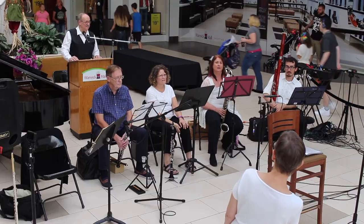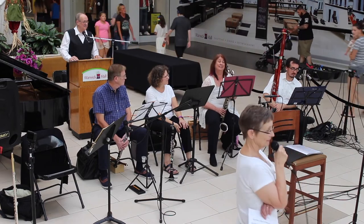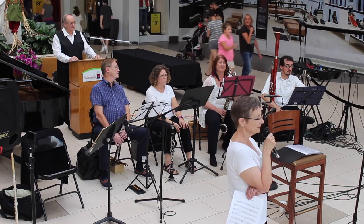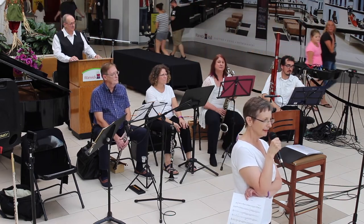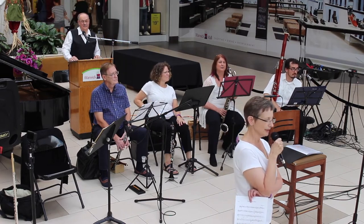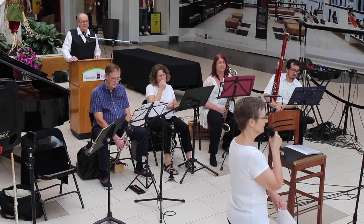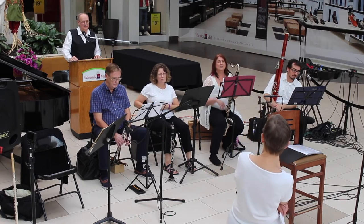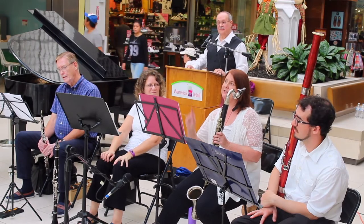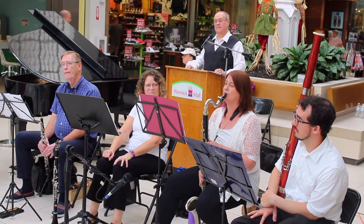Do you have a piece for us? We don't get a lot of melody — that's the thing about bass instruments in general. The melody often ends up on top, so Stacy as a bass clarinetist plays more of the harmonic and accompaniment parts underneath. But today she has a solo: it's when Kylo Ren enters in Star Wars: The Force Awakens.